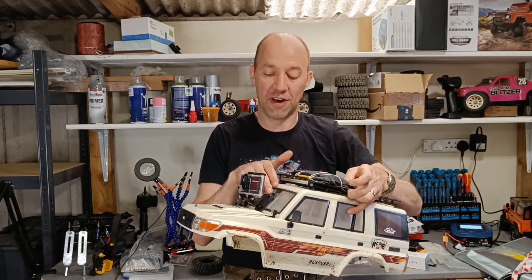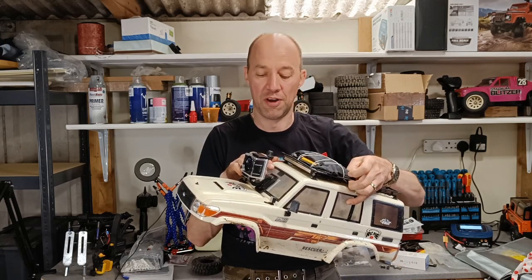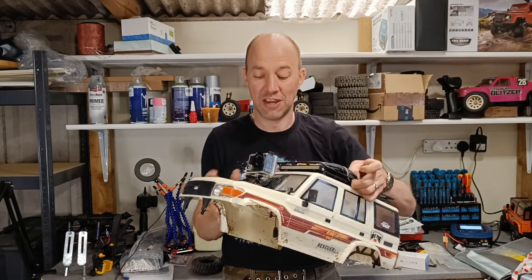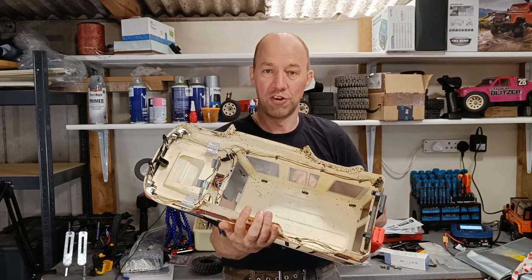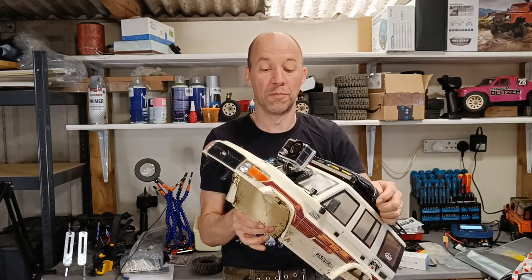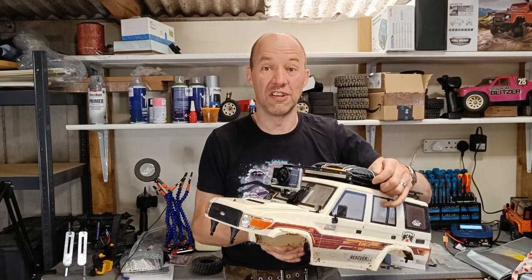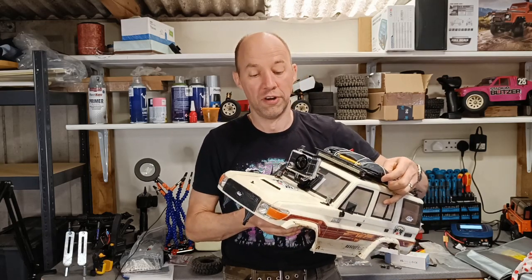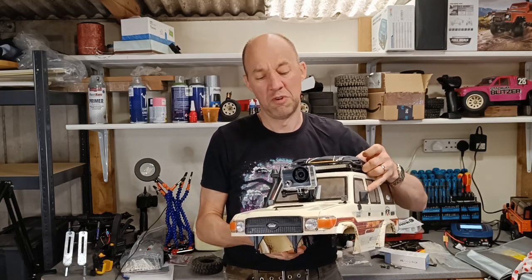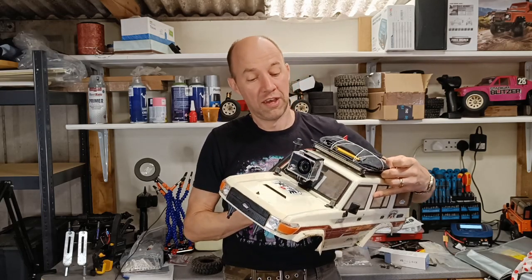The magnets arrived and what I've done is put five magnets behind the windscreen and stuck five magnets to the bracket on the action camera. So it's not permanently attached to the body shell, it won't do any damage, and it should still be as solid as if it was screwed on. That will hopefully mean I can move it between different cars as well.